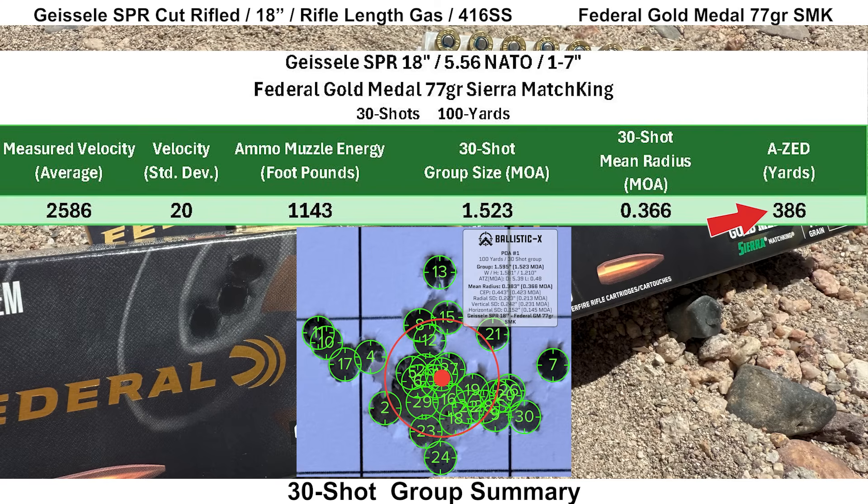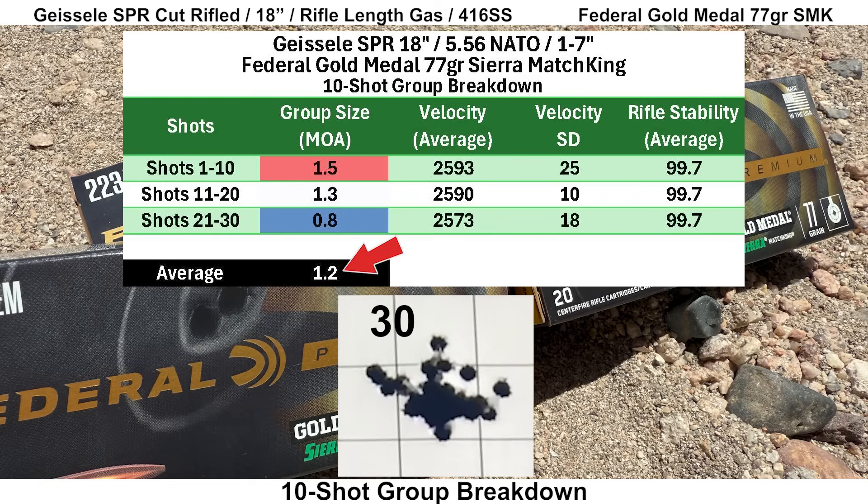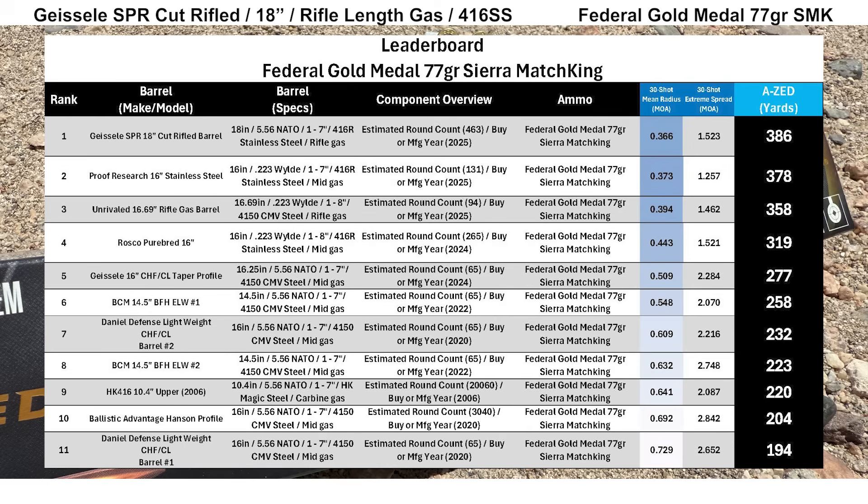Shots 25 and 29 were a bit of a guess as to where exactly they landed, as the target camera didn't show good evidence of where those two shots went. I did the best I could, but that's something to keep in mind. Comparing this to other groups shot with Federal Gold Medal 77-grain Sierra Match King, the Geissele SPR comes in first place with an AZ score 8 yards better than the Proof Research barrel and 28 yards better than the Unrivaled barrel. An impressive start for the Geissele SPR.